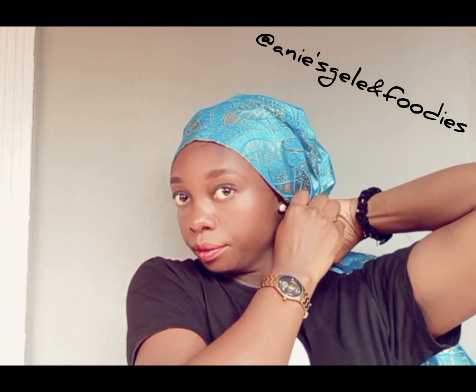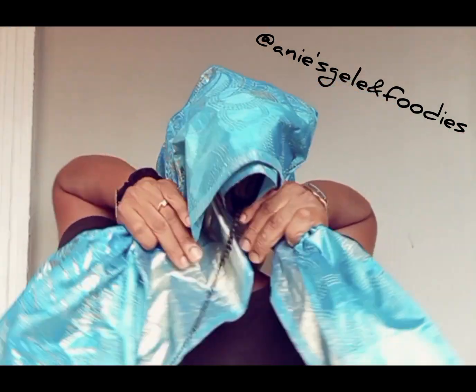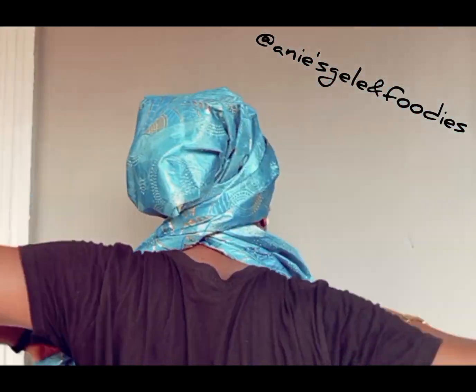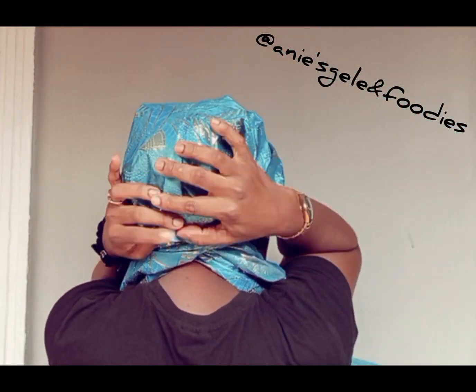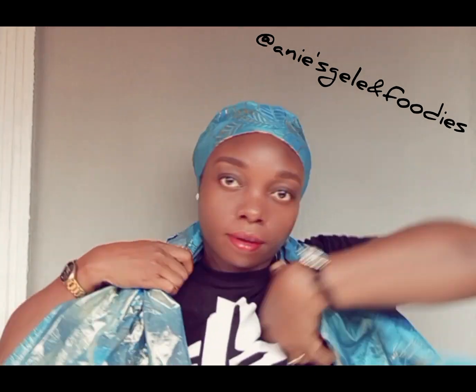After placing it on my head, I'm going to be taking it to the back. I'm arranging it now, and after arranging I will take it to the back and cross it. After crossing it, I'll take the remaining again to the front, then work with the side closer to my ear.